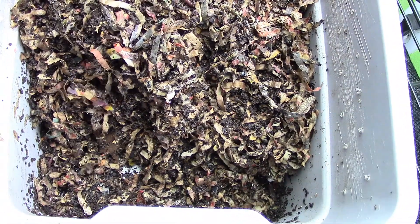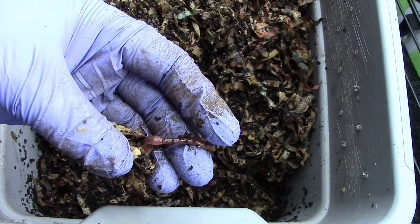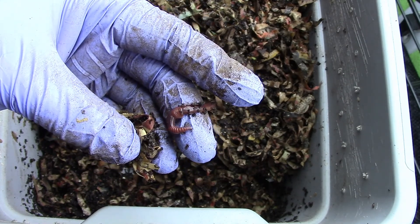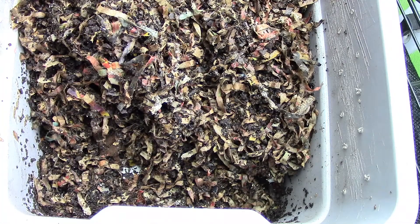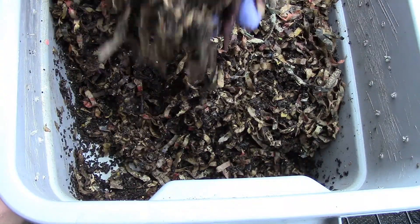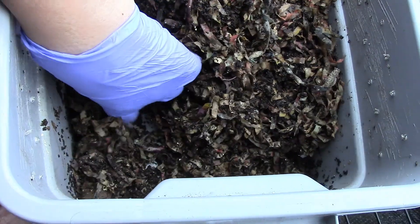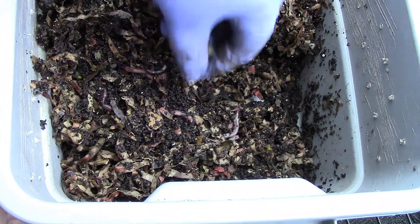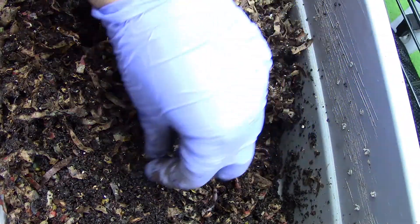On this side, here's a big one. The worms here are huge. There's actually I think more worms here than the other side. I see some cocoons.